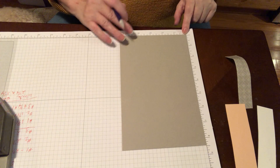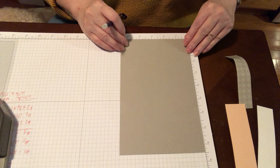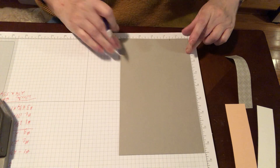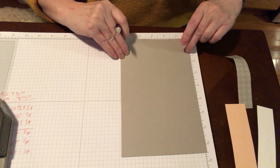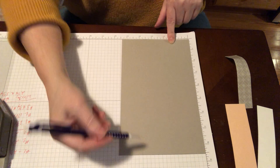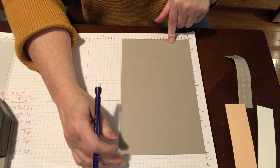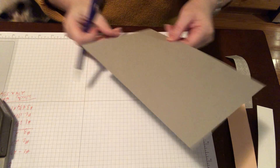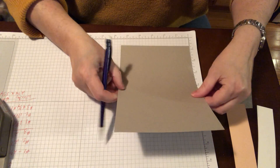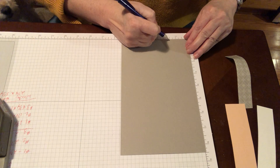You're going to measure up however high you want the thing to go — I've been doing about 1½ inches. Instead of turning it around and marking it again at 1½ — which puts the two marks on opposite ends and makes them really hard to match up — you mark it at 1½, then just flip it upside down and do the same thing. Mark it at 1½.